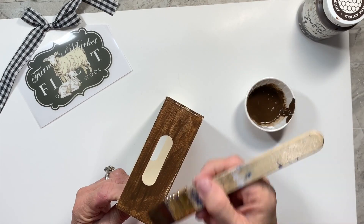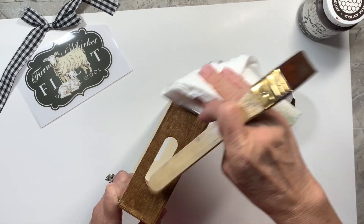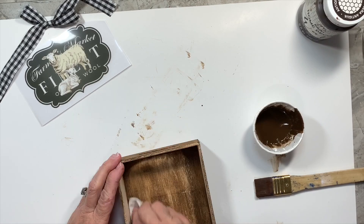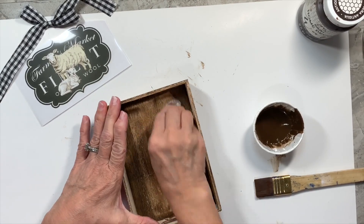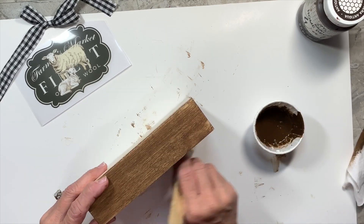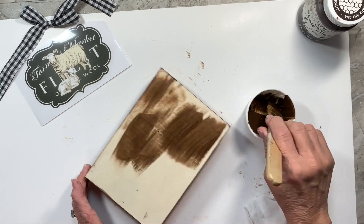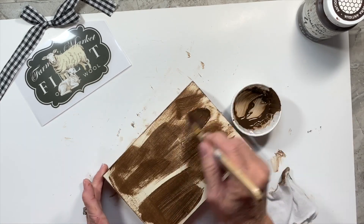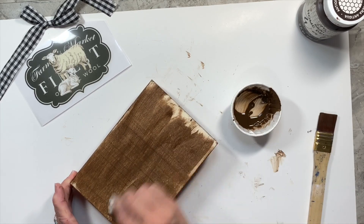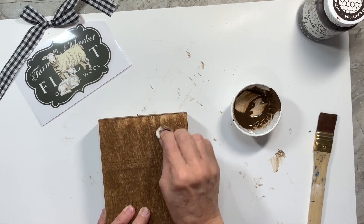I'm just going to put it on all over and wipe it off. I really like to use old cut up undershirts or t-shirts for this kind of thing. It works really good because it's soft. Sometimes paper towels will rip and leave some fuzz or something like that. These shirts work great.